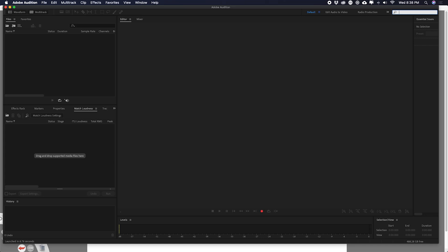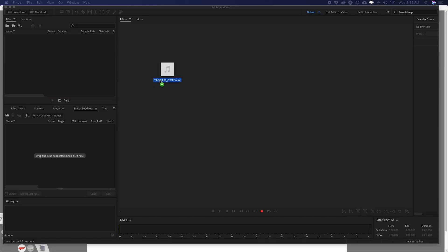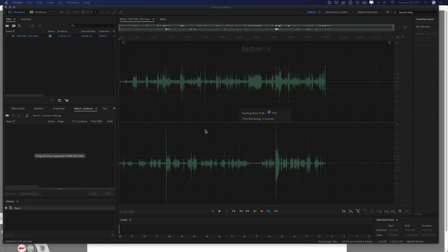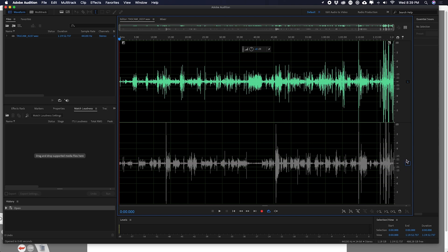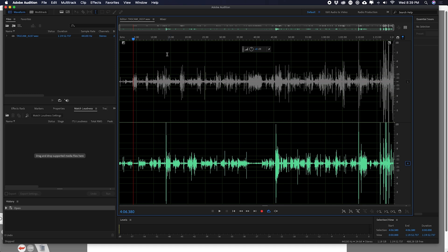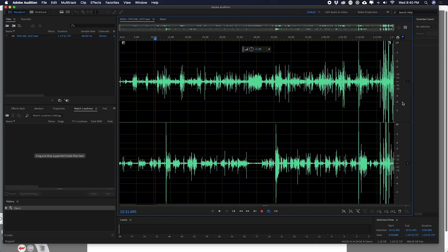I have Adobe Audition open. I'm going to drag the audio file into Audition. You can see it's being loaded — there's the left track and the right track. I'm going to turn off the right track by clicking the little R here, and you can see it's grayed out. Now if I play the audio, you can hear just that one interviewee. If I turn off the left and turn on the right, we hear the other person.